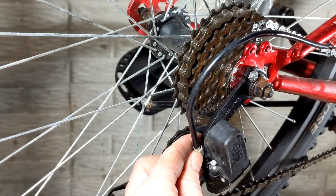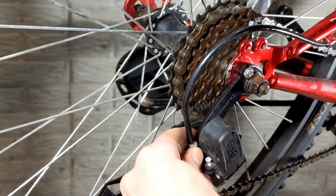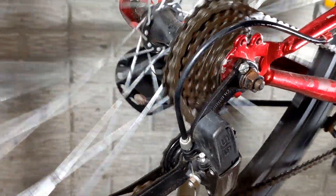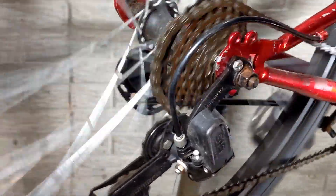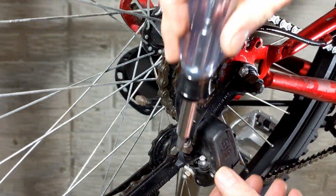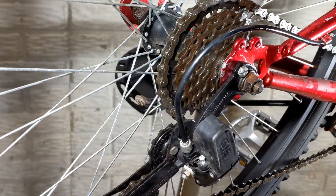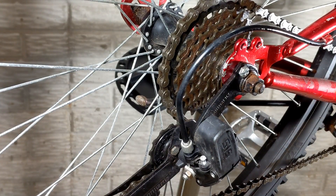Now I actually have to dig into adjusting this barrel screw. I'm going to do about three turns on that. So again — you adjust the limit screw and you adjust the barrel screw, and that combination will get the rear derailleur working the way you want. Let's reposition everything and jump into adjusting the front.